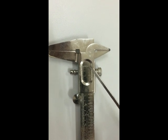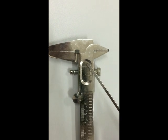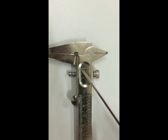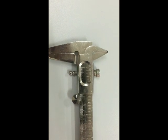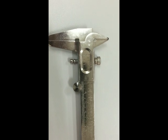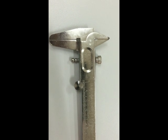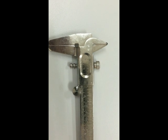We can notice that the zero marking of the main scale coincides with the first line of the vernier scale reading, so there is no zero error in this case — zero error is nil. If the zero of the vernier scale is to the right side of the main scale then it is positive zero error, and if it is to the left side then it is negative zero error.